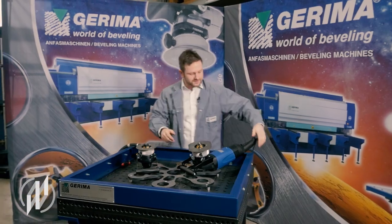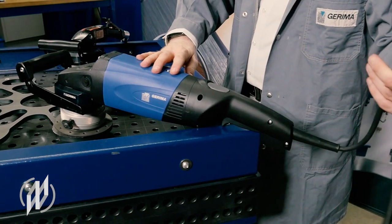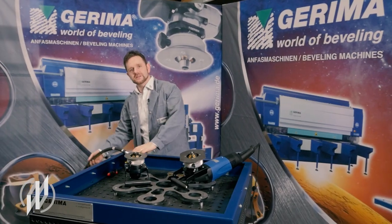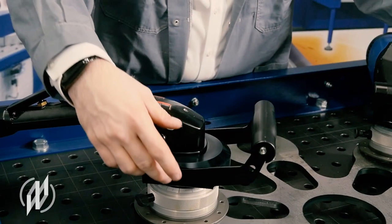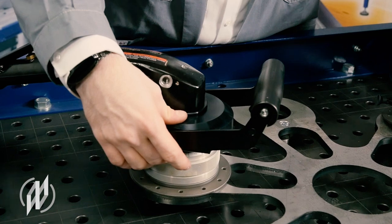First let's take a look at the assembly of the machines. There are two different kinds of drives: one with a 110 volt or 230 volt electrical connection, and a 6 bar compressed air connection for pneumatic motors. The power is transferred from the motor to an angular gear and from there to our booster technology, which increases the efficiency of the milling process and reduces vibrations.